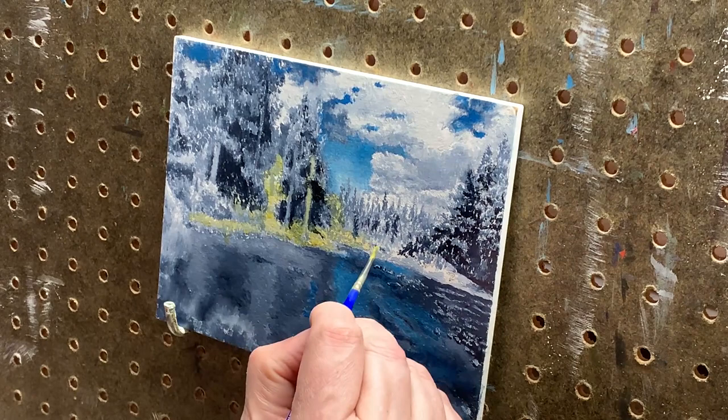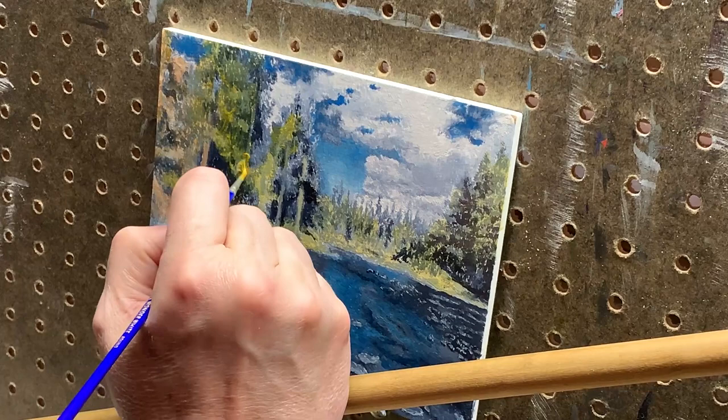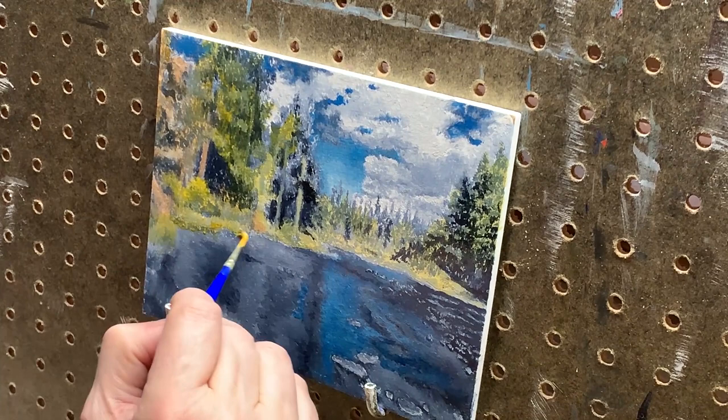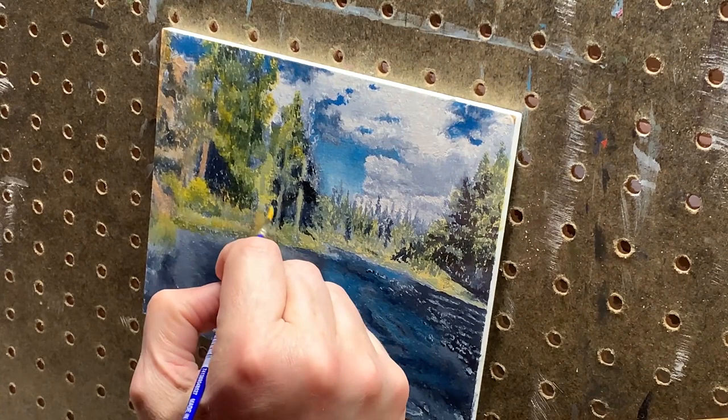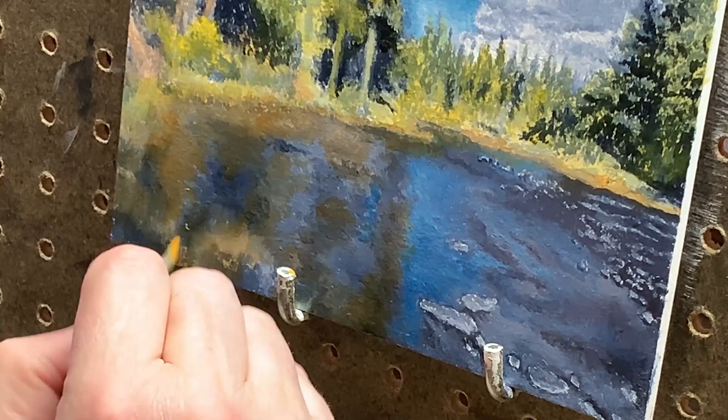Adding a little French ultramarine blue, I now switch to darker masses of leaves and pine needles on the trees, the brushes and shrubs on the shoreline, and more details on the trees. As I push back into the distance, I gray the colors down a little using more alizarin crimson so they won't be so intense. This will add atmosphere and depth to the final painting.